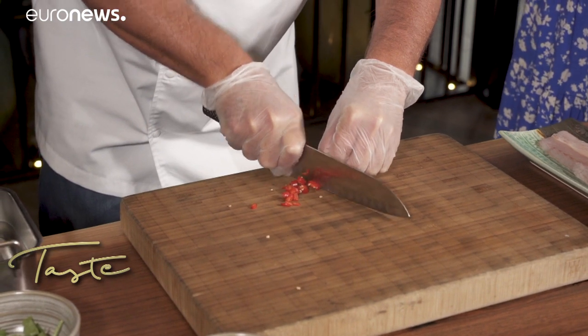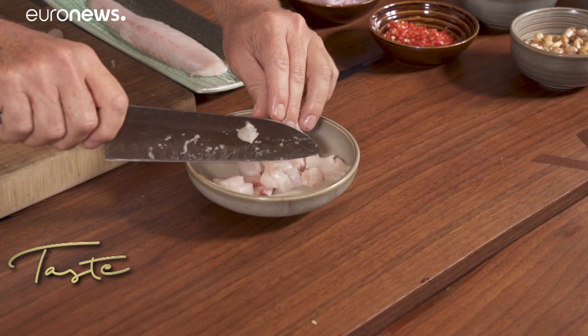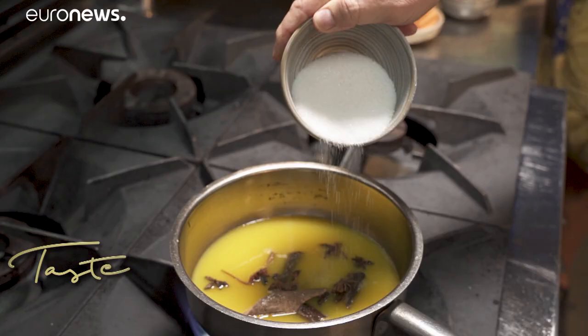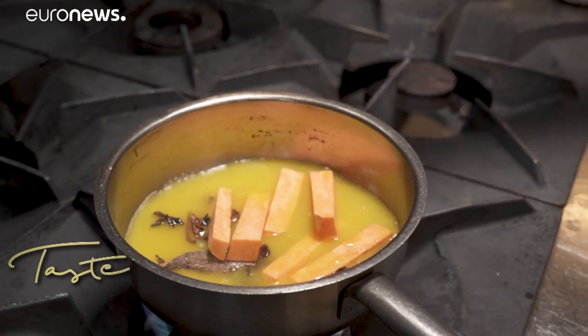Let's get cooking. First, Richard prepares the base of the dish: sliced chilies, onion and coriander, and cubes of fresh sea bass and sweet potato, cooked in orange and lime juice, seasoned with sugar, star anise, and cinnamon.